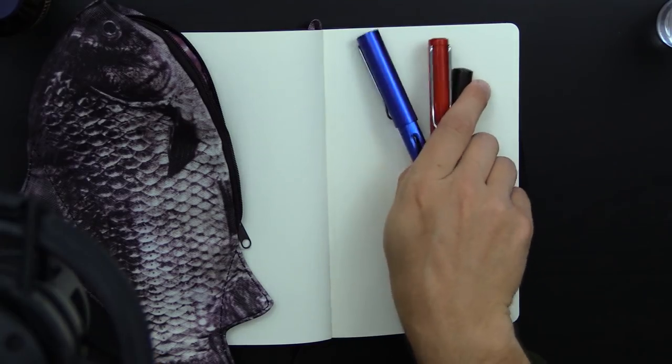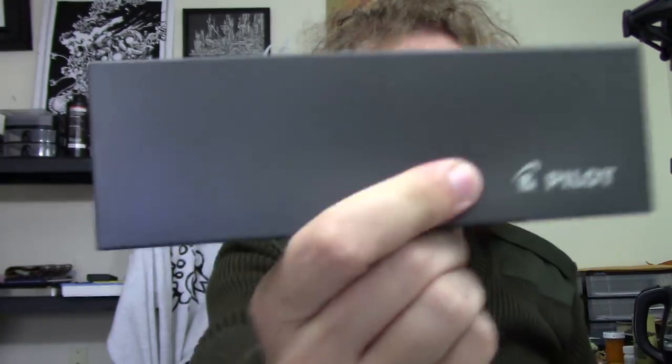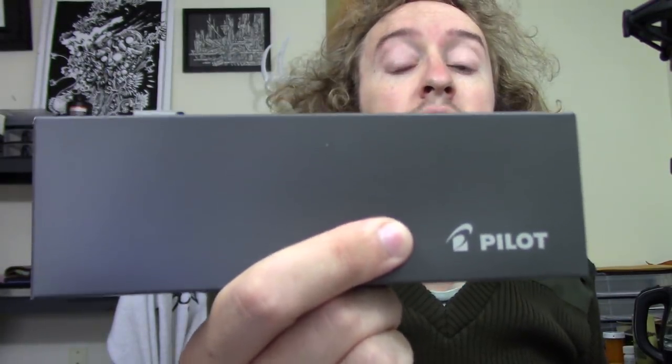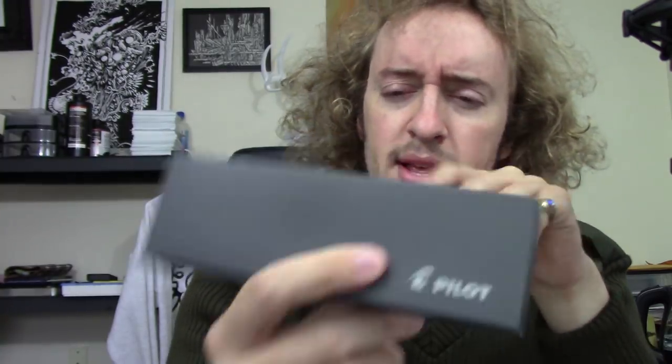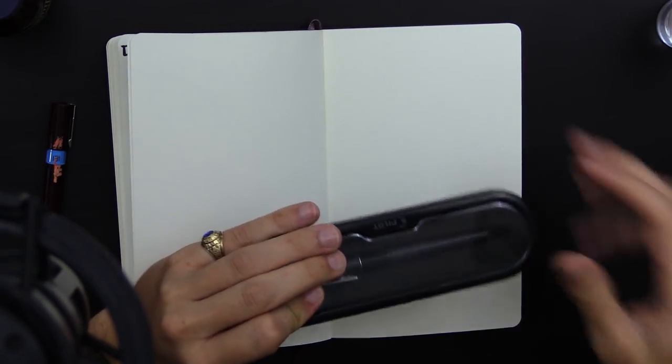But something I want to show you today is this — the Pilot Metropolitan fountain pen. It's like 15 dollars or something, really cheap on Amazon. We're gonna see if this is really a great place to start if you only have 15 bucks to spend on a fountain pen.